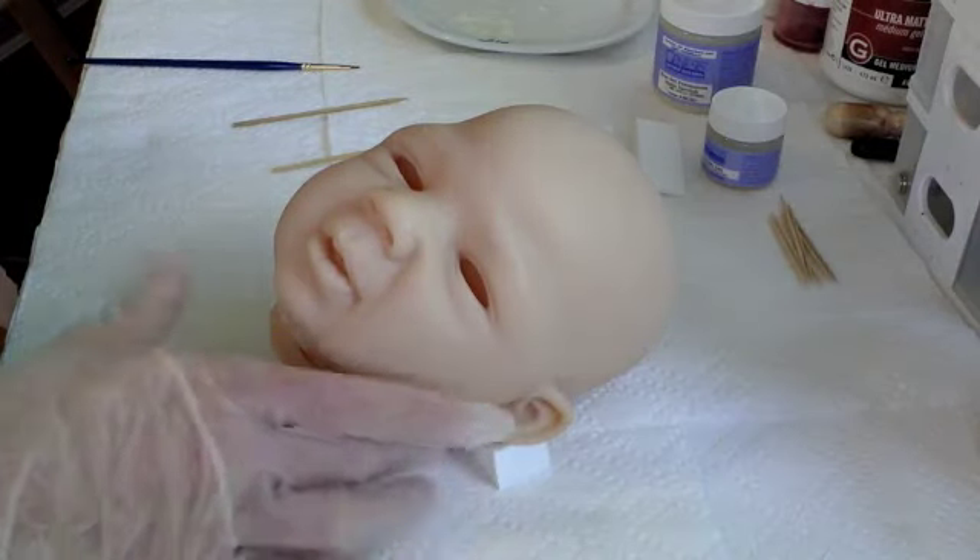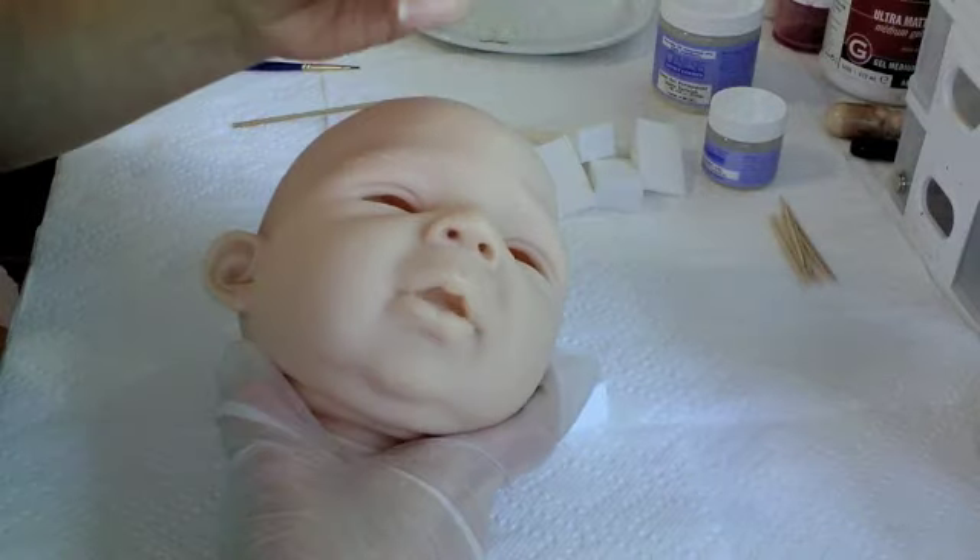These are nice to have to give you some guidelines on different types of eyebrows to sculpt. So that's what we're going to be doing.